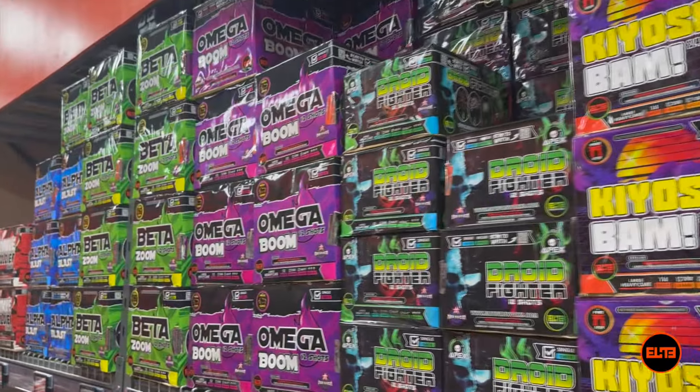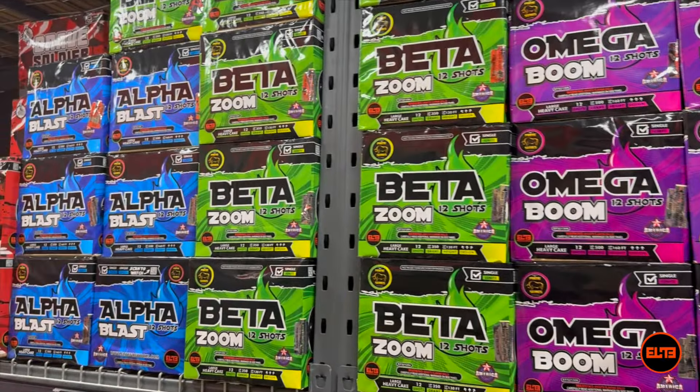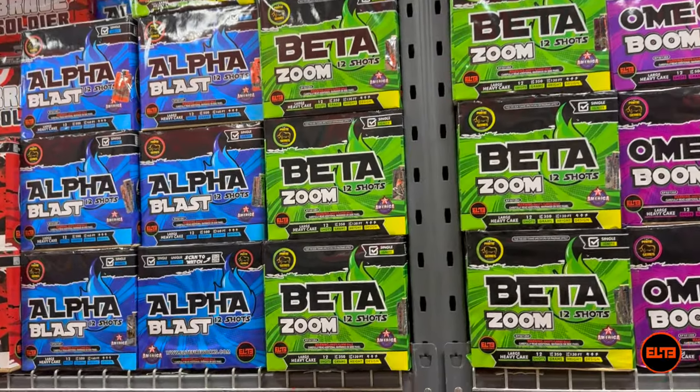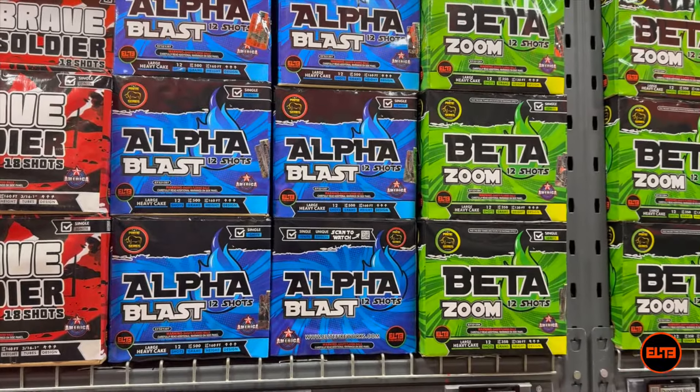Hey Pyros, Valmere here at Elite. In today's video it is all about $100 — that is $100 aerial cake versus $100 mortar.